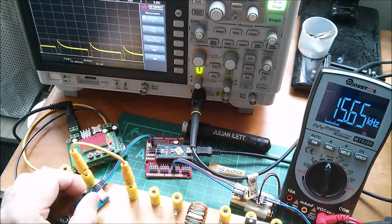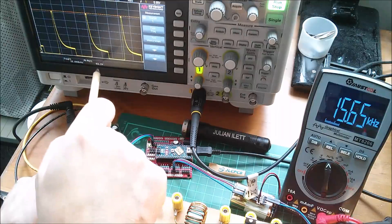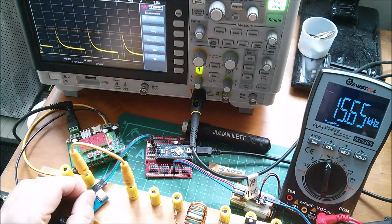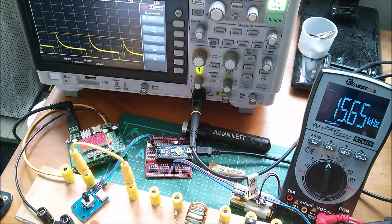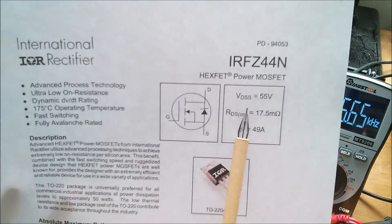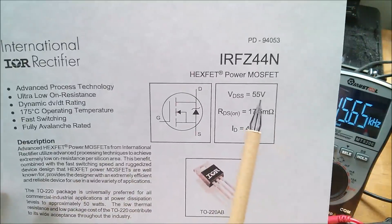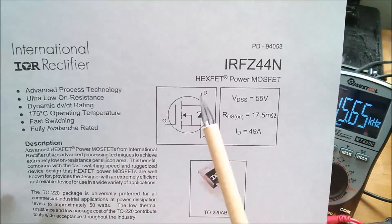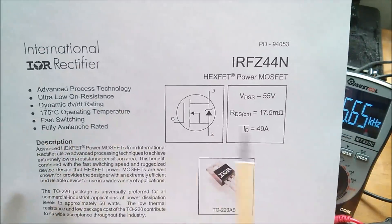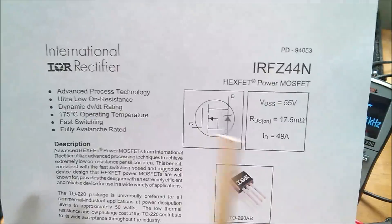So the reason we're getting this crowbarring — this clamping at around 62 or 63 volts according to the scope — is likely the MOSFET. Let's look at the datasheet. I'm winding this down because I don't want the MOSFET to get too hot — it's spiking up to 30 volts now. Here's the datasheet for the MOSFET: the Vdss — the maximum drain-source voltage before something happens — is 55 volts. So it looks like we're hitting some sort of crowbarring because the MOSFET starts to conduct at around 60 volts.